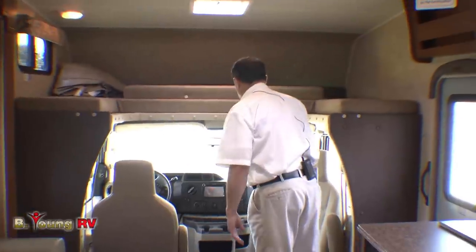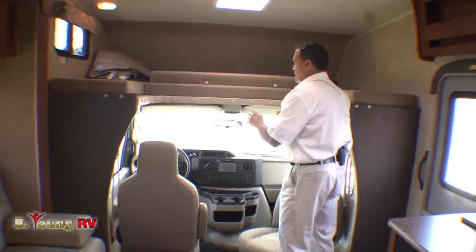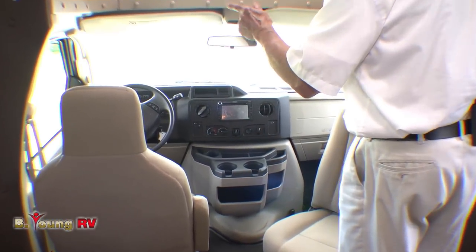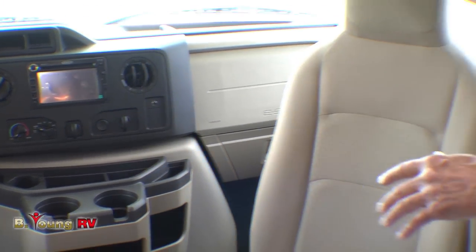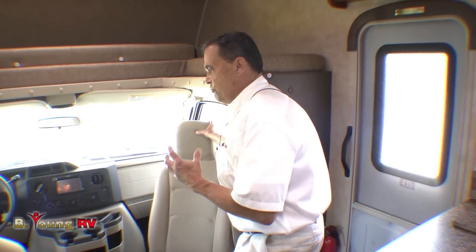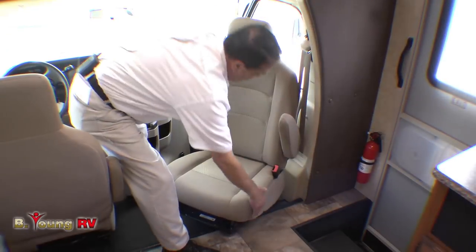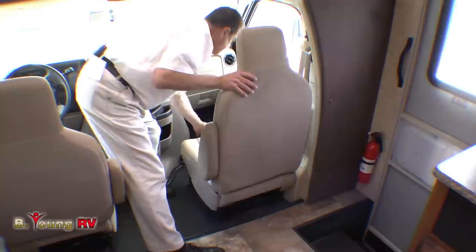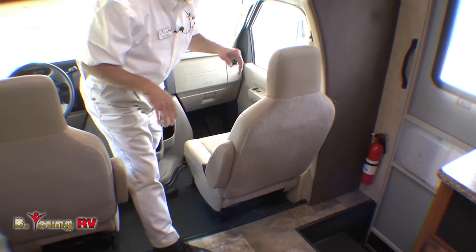The Ford dash is pretty common up here. It has the Jensen radio and a backup camera, colored with sideboard cameras, and remote control heated mirrors. The big thing with Ford for this year, at least with Coachman, is they've put swivel seats only on the Ford and the domestic chassis, which really sets the Ford apart. You can turn the chair, lock it over, and slide it forward and back.